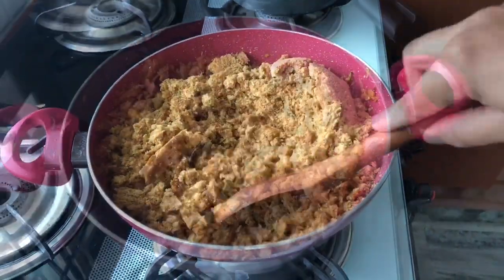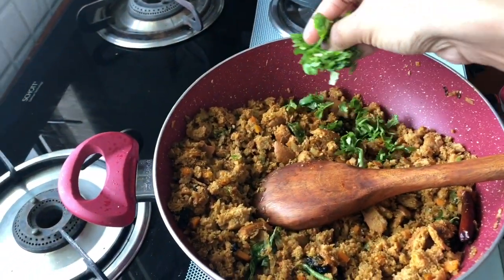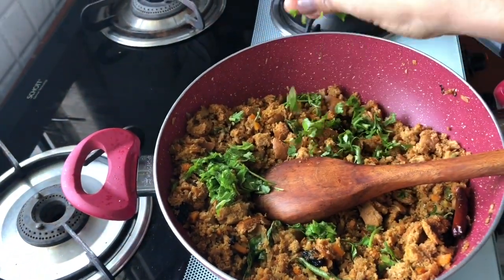Stir so that all the spice mix gets into the bread. Top it with some coriander leaves and lemon juice.